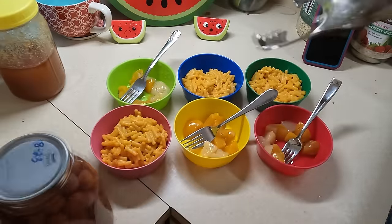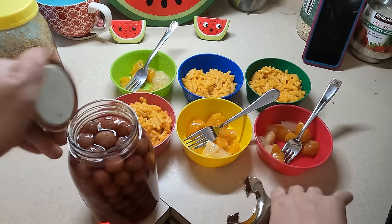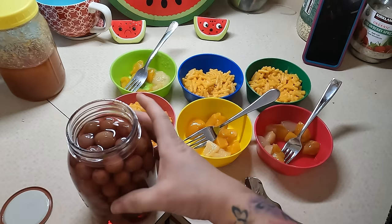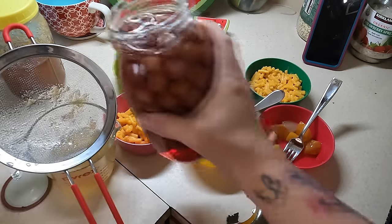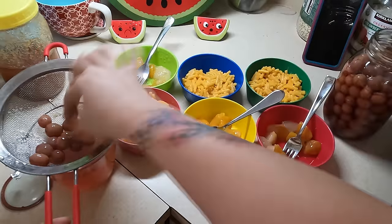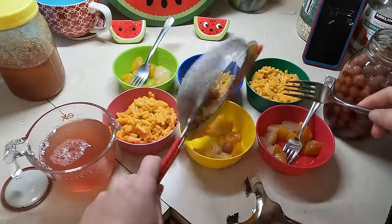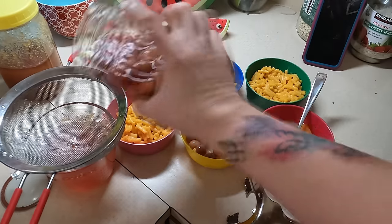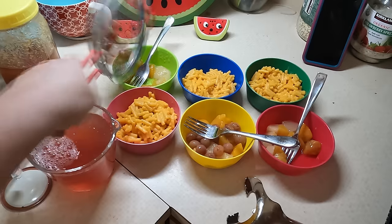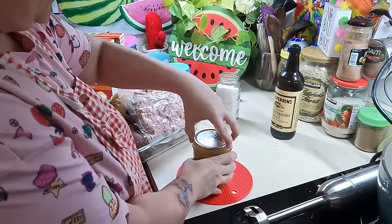For lunch I made just some boxed mac and cheese, nothing special, and then used up the rest of that home-canned fruit cocktail jar. I also have some home-canned grapes — purple grapes I got when there was an abundance, canned in simple syrup. I'm going to add some of those to the fruit cocktail to add more fruit and use more things up from my pantry.